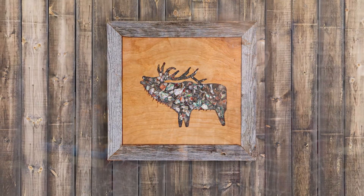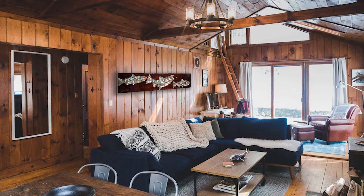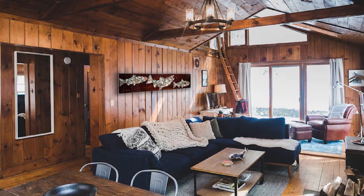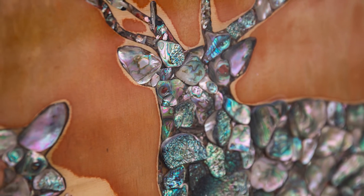I like custom pieces, and people will often say just do whatever you think is right — you're the artist. That's what I did with the six fish on the walnut; that was fun. It almost looks like they're migrating upstream. It just makes a statement, and a lot of people will walk right up to it and touch it because it has dimension — it's not flat.